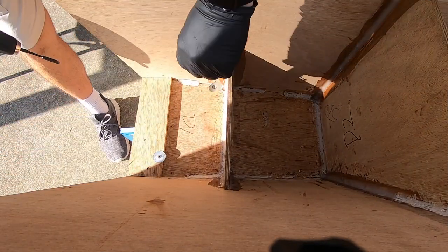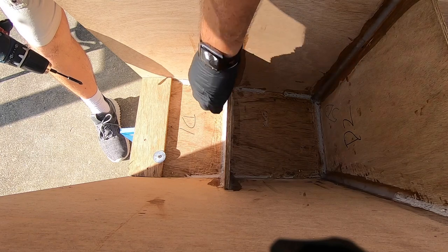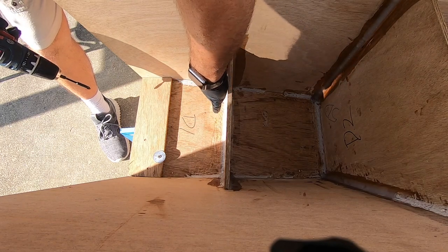Here we go — I've been talking about putting these gussets in there, so now we're going to try and do it.